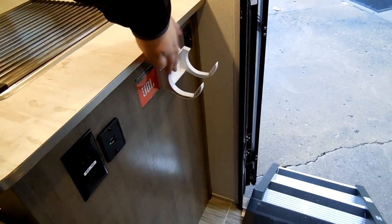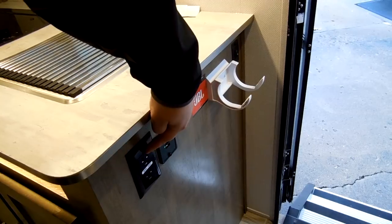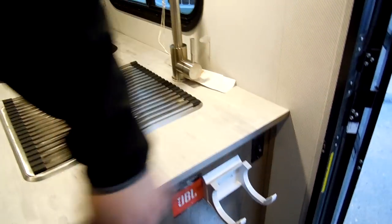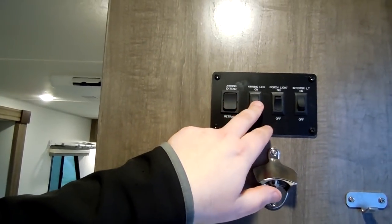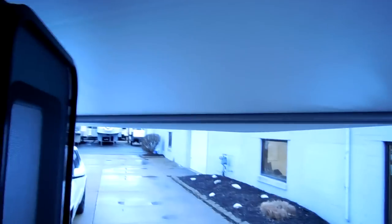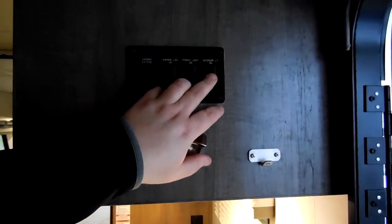There are USB chargers and an electric outlet here, and a light switch for the counter light. You also have your bottle opener and hanger, awning button in and out, porch light, and the awning LED light switch. And there's your interior light switch.